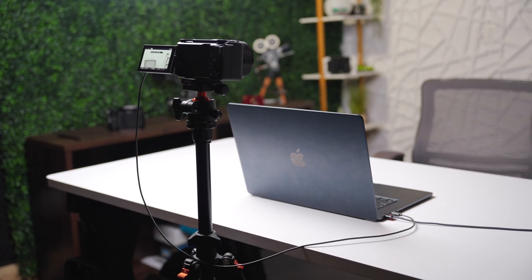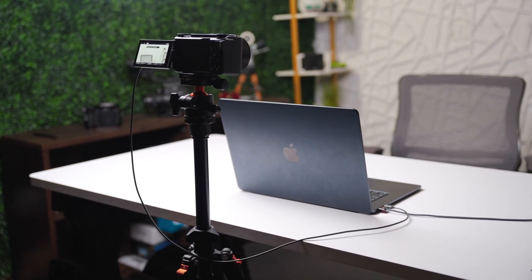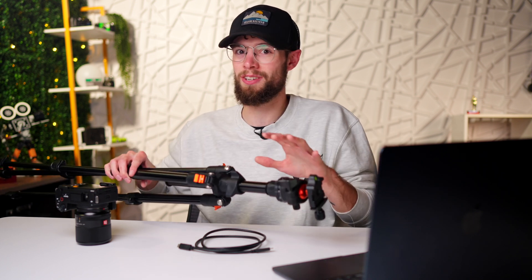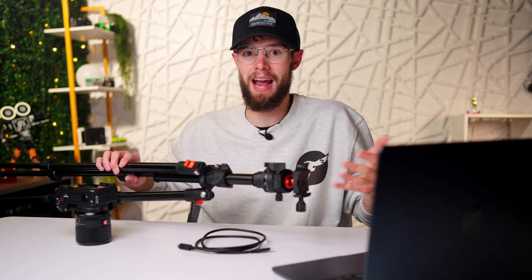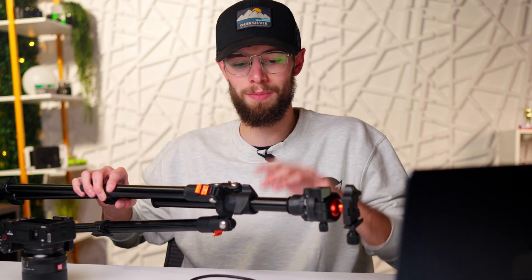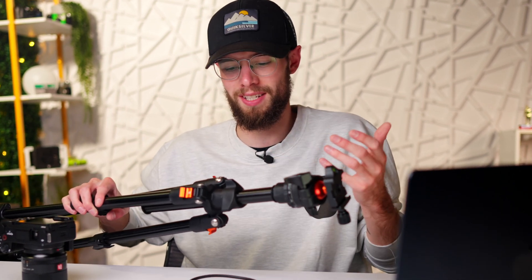The last thing you're going to need is the ZV-E10 II with a lens. And you'll also need a tripod or something to get the camera in the right position. I got this one on Amazon for $50 — I'm kind of surprised at how decent the quality is. I wouldn't say it's good quality but for $50 it gets the job done, especially for just setting this up as a webcam. I'll link this cheap $50 tripod in the description if you want to check it out.